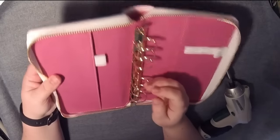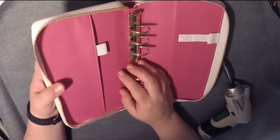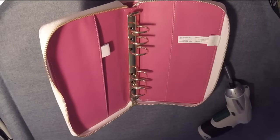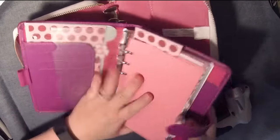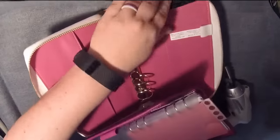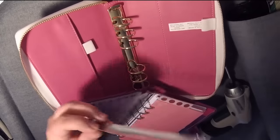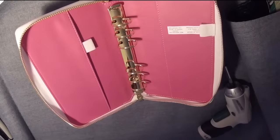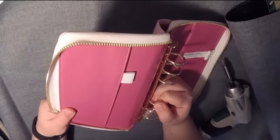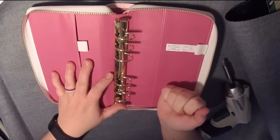As I noted in the other video, the ring system is set up a little bit differently here than in some other planners. Like, this is a Filofax — typically you have the ring mechanism on the top, and it's attached underneath to another long piece of metal, something like this. But from what I can tell just by peering into this, it looks like there's no such piece of metal underneath, so it's going to make it much easier.